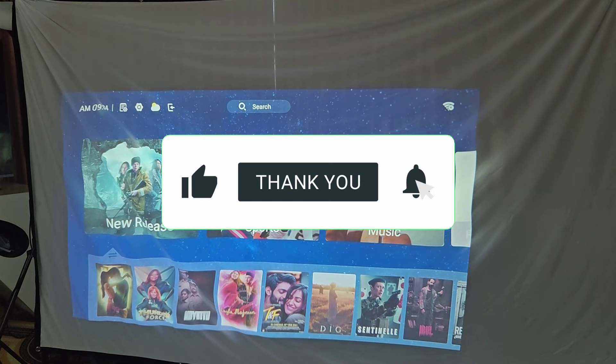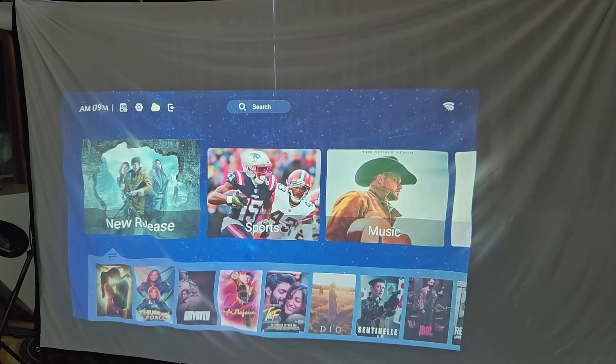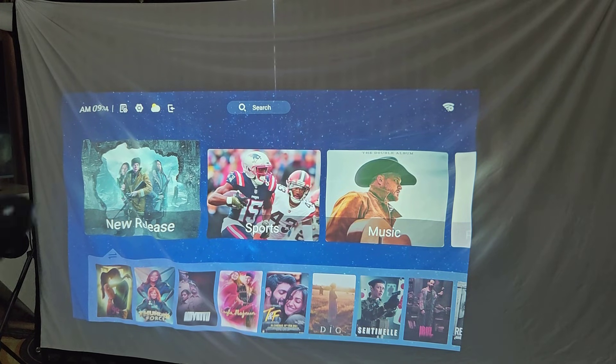Hello everybody, welcome back to another video. Today I will show you how to connect your laptop to your projector wirelessly using screen mirroring. This is super easy and useful for movies, presentations, or gaming. So let's get started.